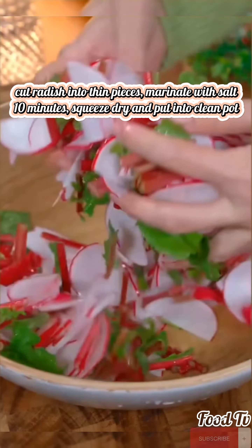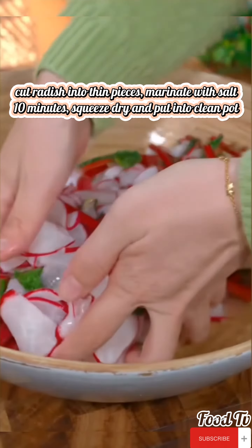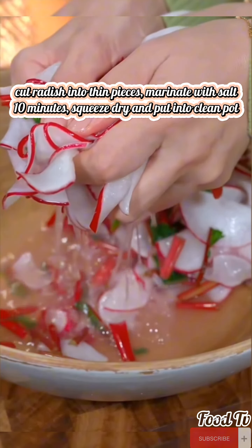I often make this food while the children are at home — soft and sweet, children love to eat. Cut the potatoes into pieces, steam them and mash them smooth, then prepare the fruit that children like to eat.